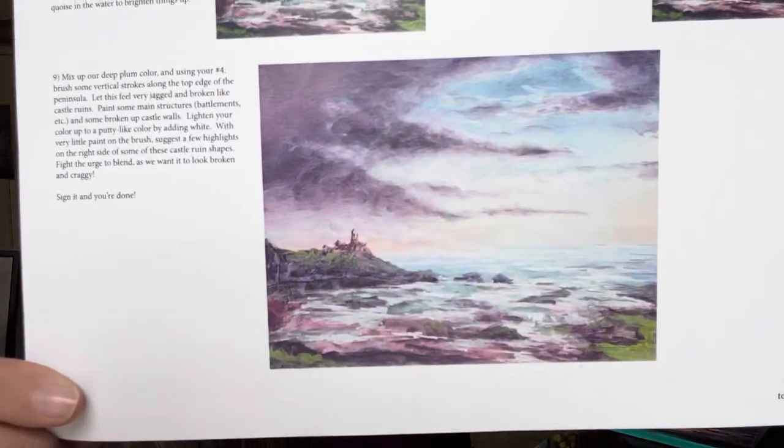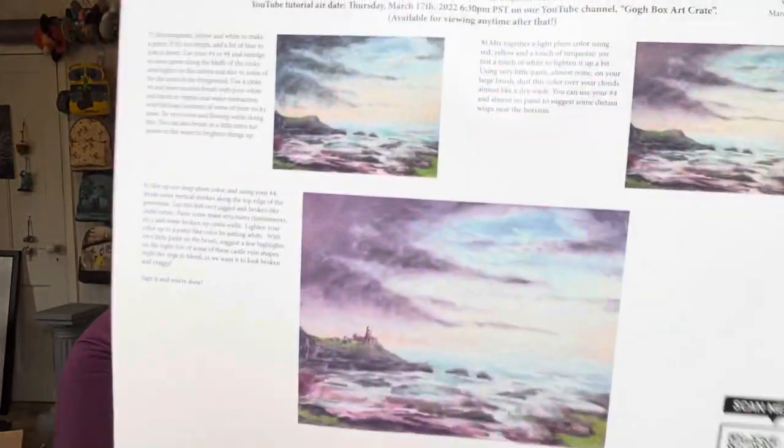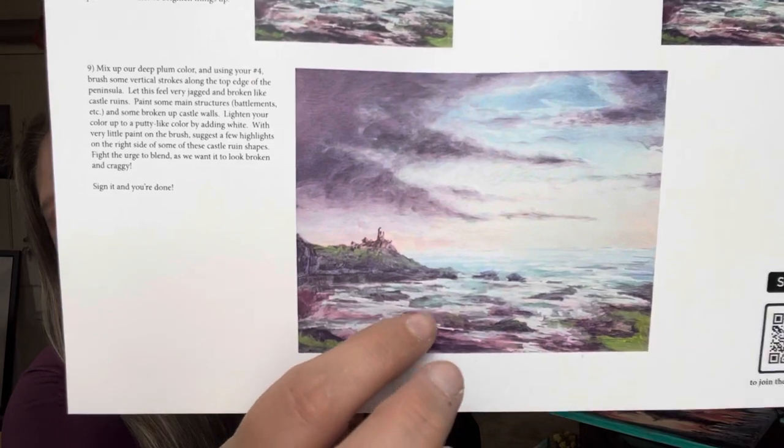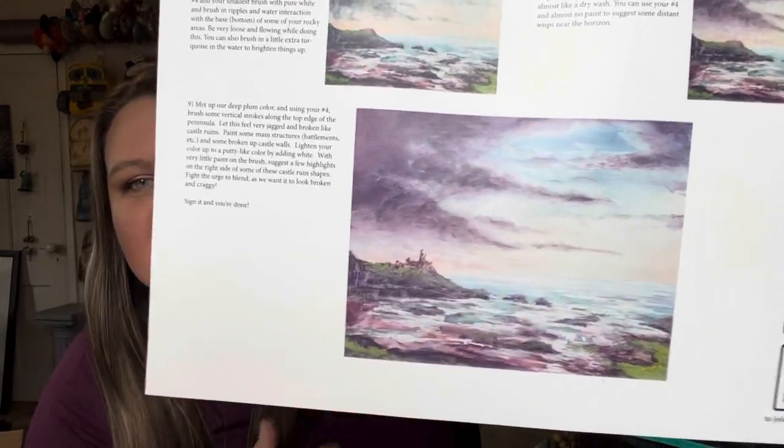So let's take a look at what we are doing for March. Let's start with this one — 'Emerald Isle' is what it's called. It's got such a beautiful name to it. So here on the back is the completed photo of what it's going to look like — this is like a step-by-step guide sheet. I sometimes look at these just to see what direction we're going and what's coming up next, but really it will be step-by-step in the video. The air date — this actually aired on YouTube last night, Thursday March 17. Today is the 18th, and it's available for viewing anytime after that. I love the purples and the blues — I could see myself going crazy with the turquoise in that water. It's gonna be beautiful.